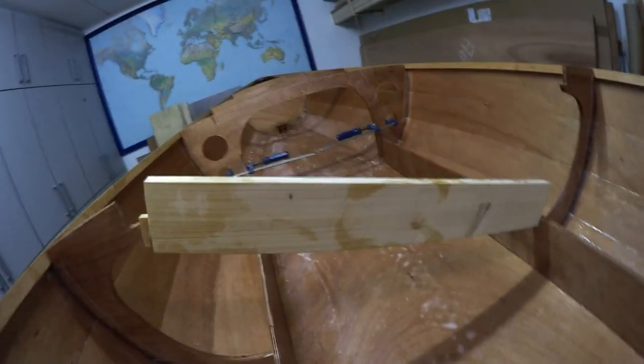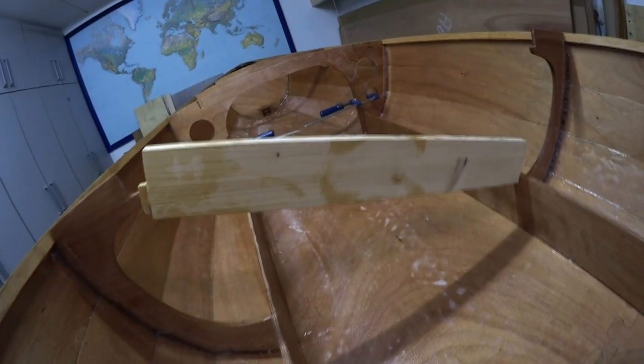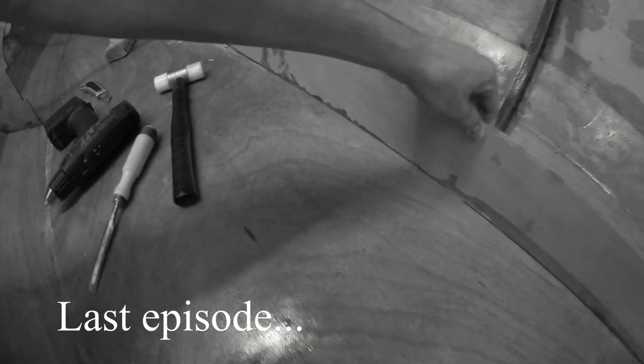A little bit of improvisation — it doesn't exactly stay here like it should. Maybe I have to use some form of clamp, I'm not sure, but I will figure it out.